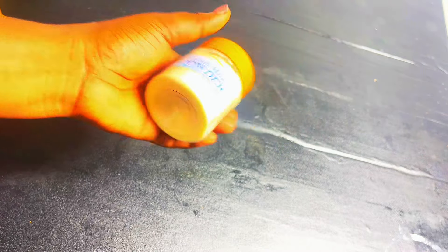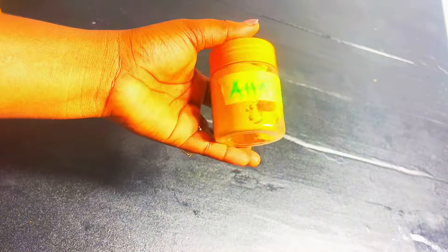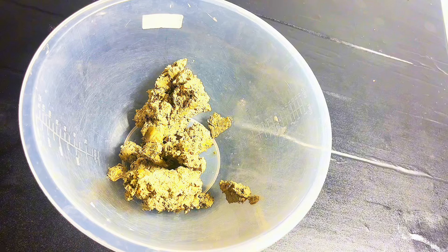Here are the ingredients I'll be using: turmeric, goat's milk powder — which is always in my black soap — activated charcoal, AHA powder which is a fruity mix powder, anti-reaction balls, and a little bit of whitening balls.